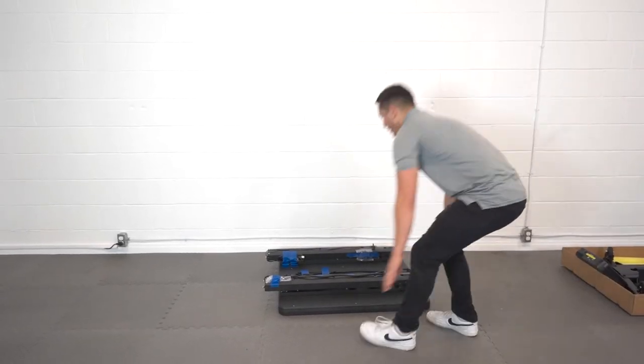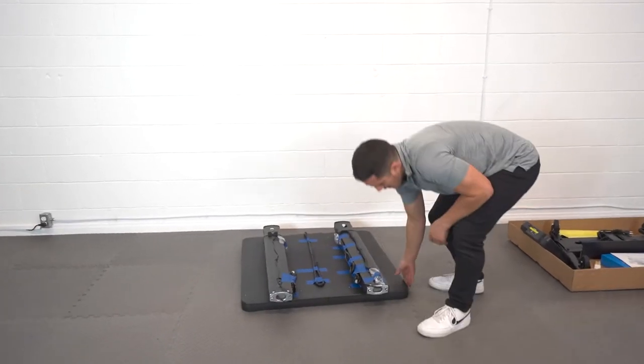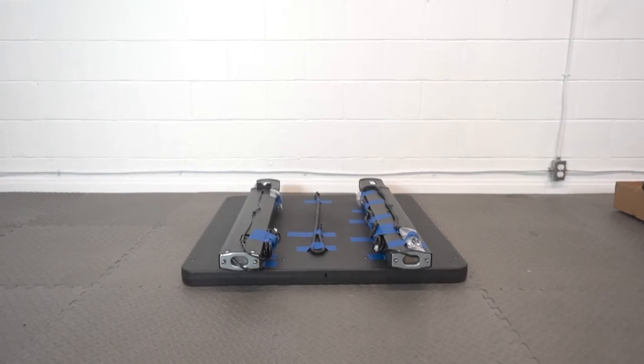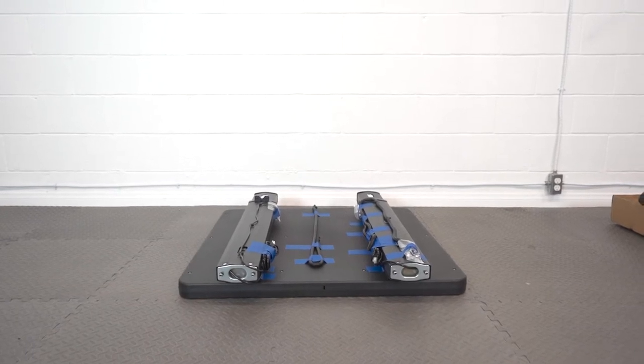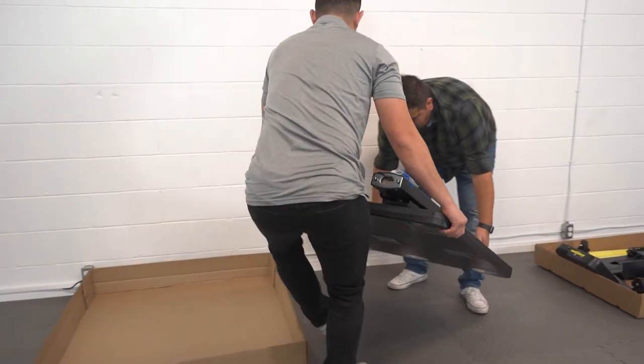Now let's attach the wheelbase to the panel. First, turn over the panel so that all the targets are facing down towards the floor or on a table. The panel weighs 70 pounds, so two people are required to handle it.